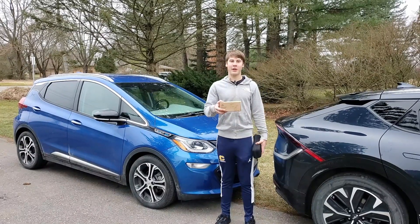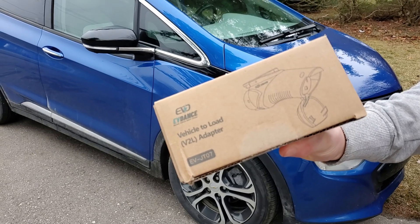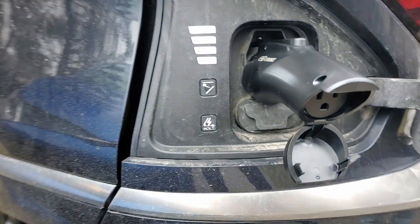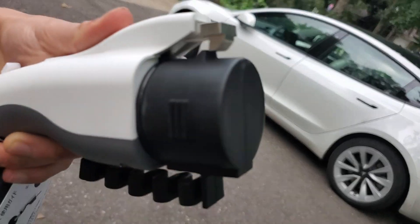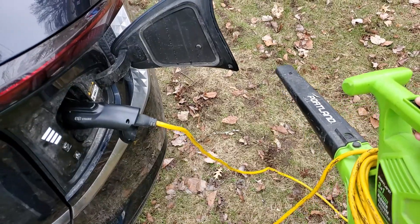Hey everyone, this is Battery Blade and welcome to another video. In this video we're going to review the EV Dance Vehicle to Load Adapter. We're even going to compare it to the official Kia EV6 Vehicle to Load Adapter to see which one is better, and let's jump into the action by testing this adapter out.